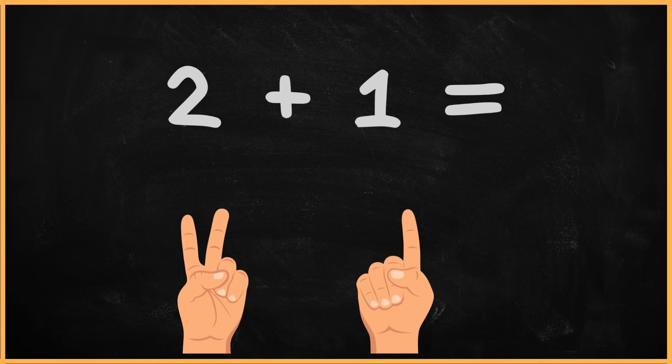Now, let's count the total number of fingers together. One, two, three. So, the answer is three. That wasn't too hard, was it?